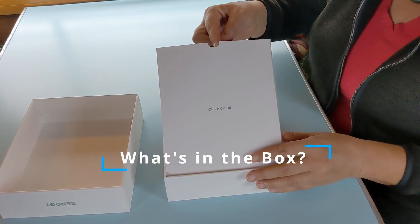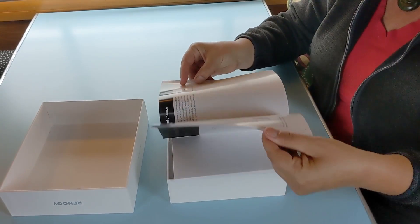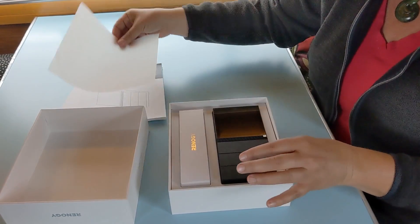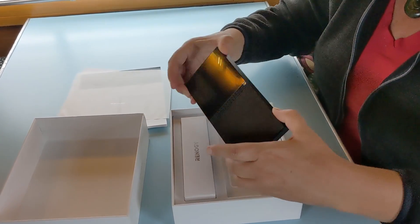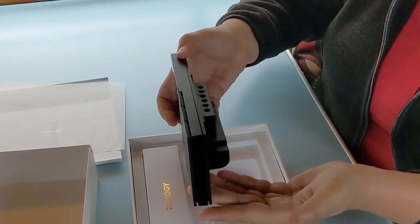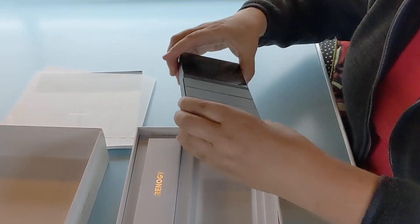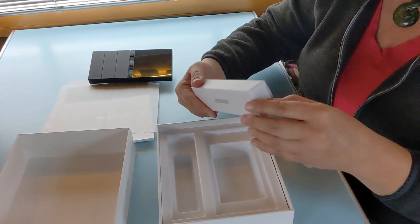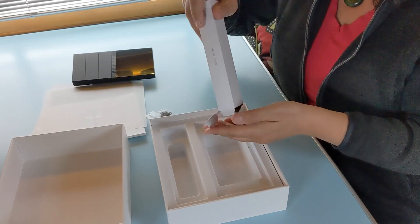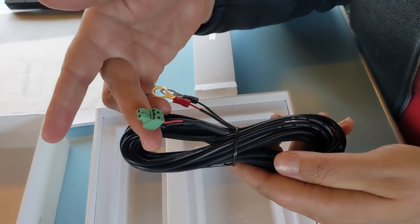Looks like we have the quick guide, and we have some installation and operation documentation. Fancy packaging. There's the unit itself — nice slim profile. That's where everything attaches. We've got some mounting screws, and this would be the power cord that attaches to the unit and to your battery.